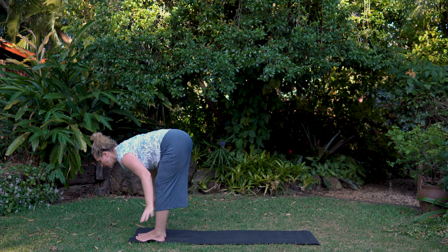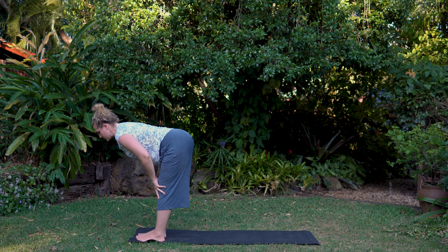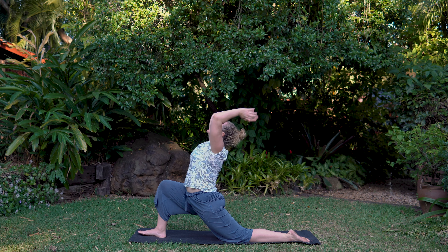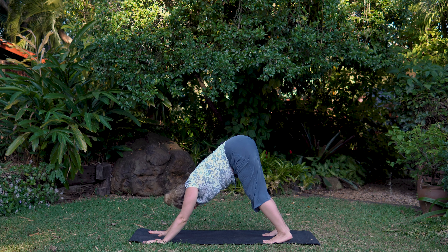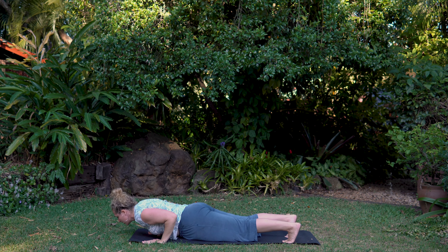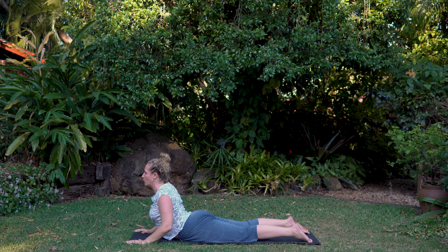Exhale, fold forward. Halfway lift — maybe starting to straighten the knees now if you're feeling a little looser. Engage the belly. Any back issues, just stay halfway rather than folding right down. Left foot back, inhale, lengthen. Exhale, straight back to our downward dog. You can stick with the cat-cow if that was enough for you. Otherwise, let's add in a little plank. Coming forward, lower down to the floor. Feet flat, press down into the lower pelvis, hands active under the shoulders, lengthen and traction your spine forward.